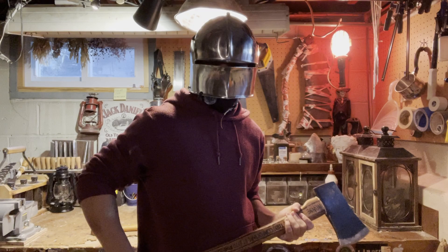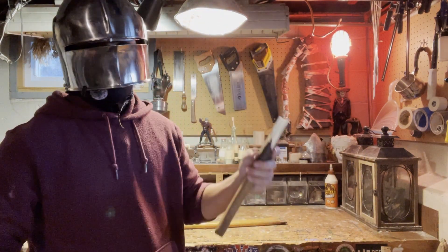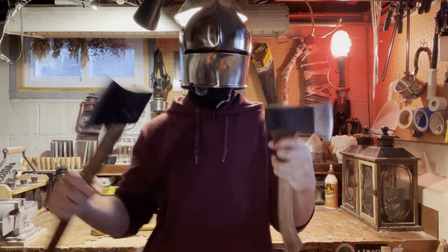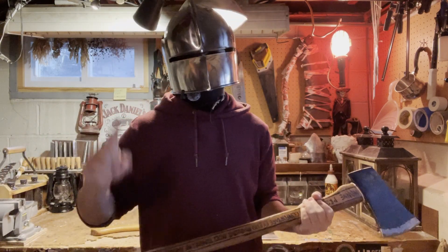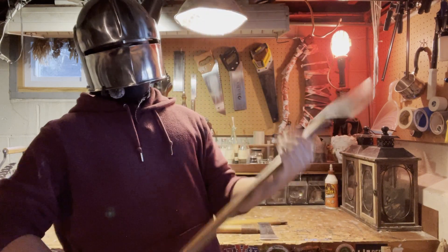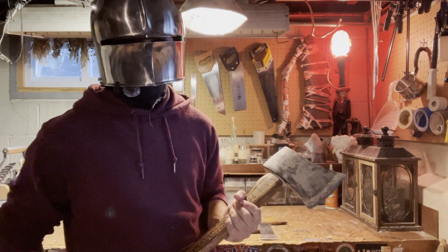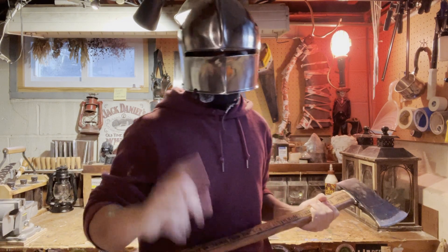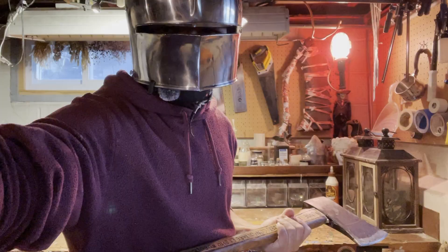Thank you for sticking around, adventurer. If you haven't seen my hatchet customization, I think you would really like it — especially if you watched this video. Speaking of other videos, next I'm going to be doing the sling test video if my memory serves me right. That should be a pretty short, quick video, and then after that we're going to be moving on to some bigger things. I'll catch you on the next one — farewell, friends.